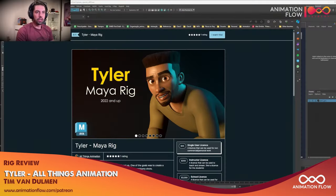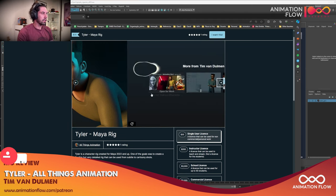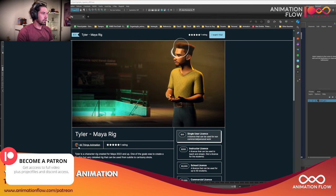Hey guys, welcome back! Today I'm going to review another rig available from Tim van Domen at allthingsanimation.gumroad.com — it's the Tyler rig, a really cool new rig, very affordable. As an Animation Flow subscriber you'll have a special discount code for this rig. Thanks Tim for making that for us and the community. So this is the rig here — there's the Gumroad page and you can see the shot the team did.